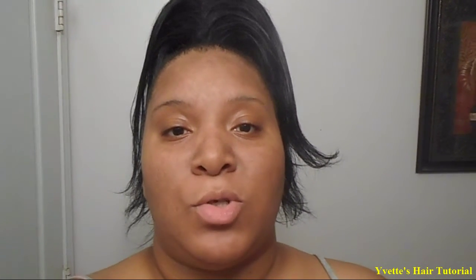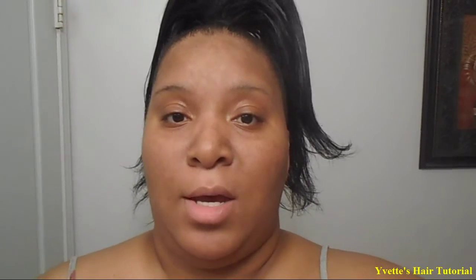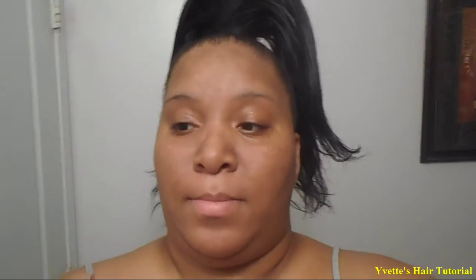Alright, hey y'all, today I am going to show y'all how to do a bun with this hairstyle. I already have my ponytail in my hair. All you need is some oil sheen.